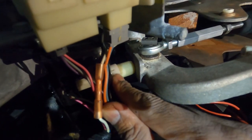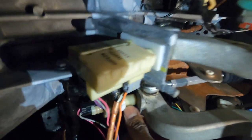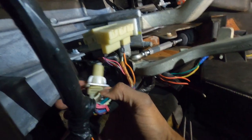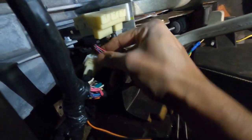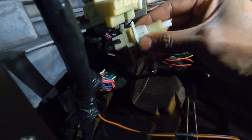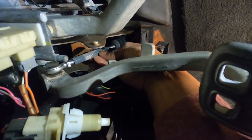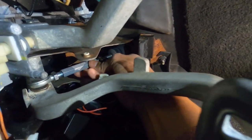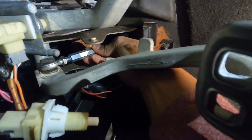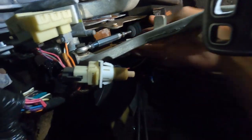If you watch that other video, there are little tabs on both ends — one right here, one on the other side. You squeeze those in and that switch will come out. All right family, I got the switch out now. You have to push both tabs in order to get it to pop out, so it was easier to do once that pressure was taken off. We're going to spin this a little bit more, and you can see it pushing that pedal up now.